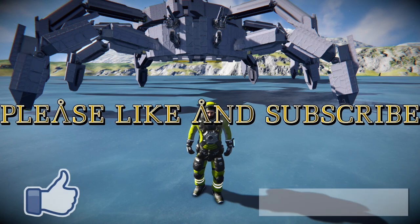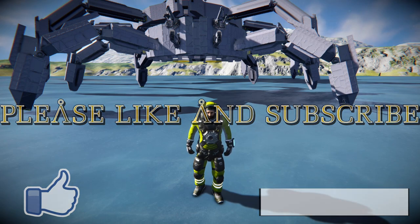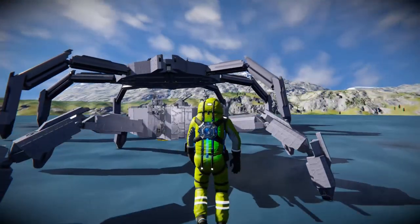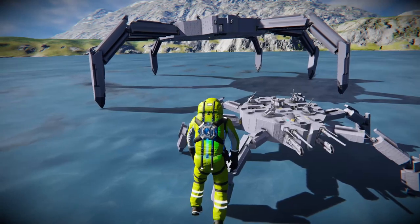Before we get started, if you want to go ahead and like, comment and subscribe, I'm trying to reach 1,000 subscribers. And if you would like my content, you can follow me on Twitch where you can watch me build these live. With all that said, let's get into the showcase. I have built two Replicator Spider ships from Stargate SG-1 Season 8.